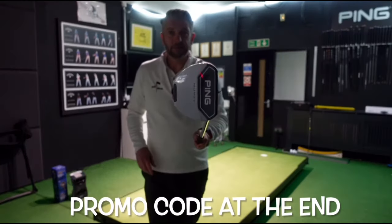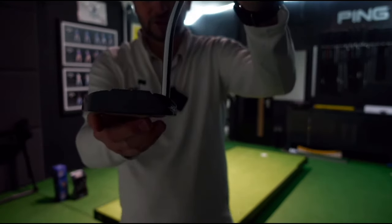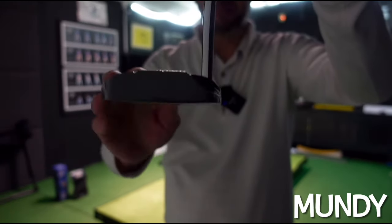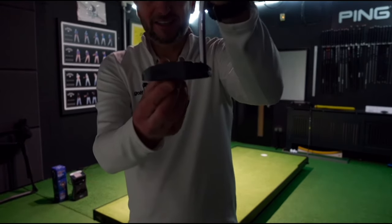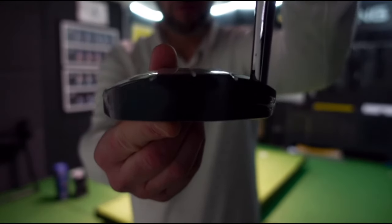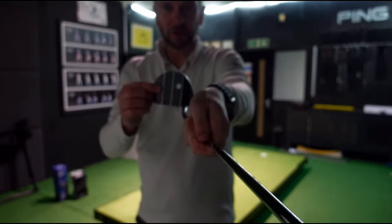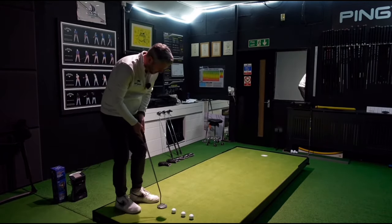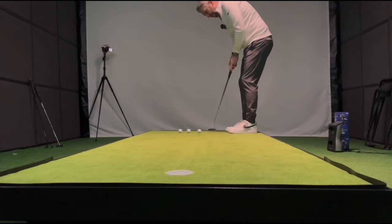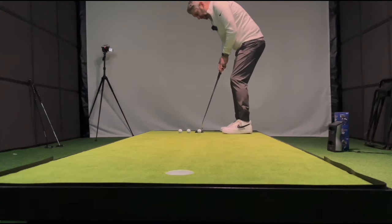Try a mallet putter next — this is the Mundy Mallet. Ping have increased the forgiveness in this, they say, by putting a lighter aluminium body on a steel sole plate, and it's actually got an insert in it. It looks like it's milled — they've done a really subtle job on that. Nice three alignment cues on there. No pressure Mundy, but everything's gone in so far. I like these Ping grips as well — we'll look at those.